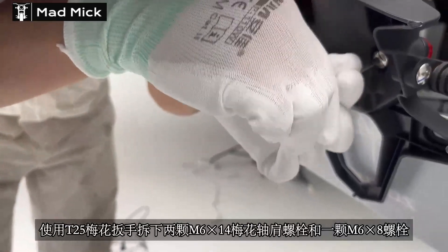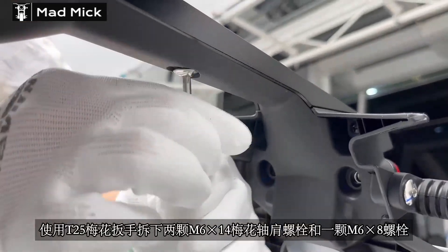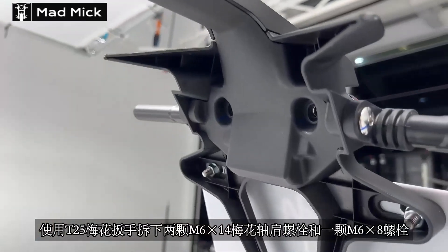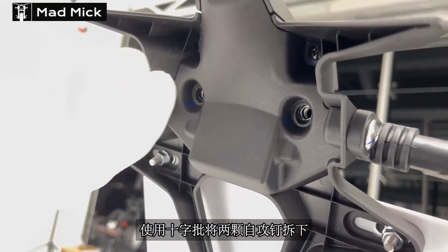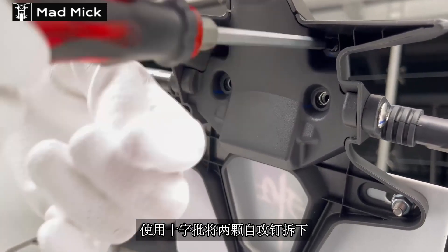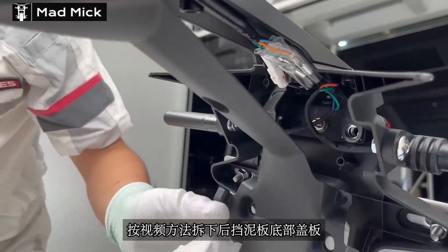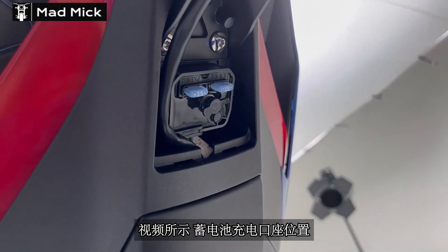使用T25梅花扳手拆下两颗M6乘以14梅花轴尖螺栓和一颗M6乘以8螺栓。按视频方法拆下后挡泥板底部盖板。视频锁示蓄电池充电口做位置。